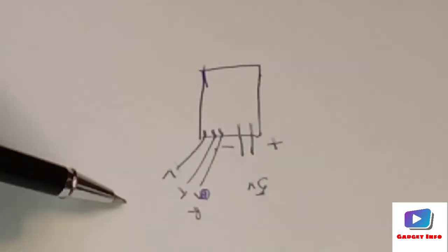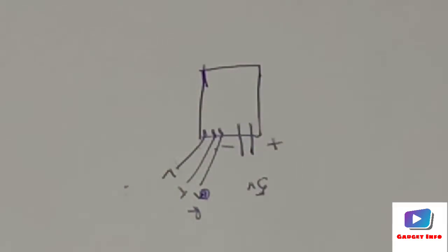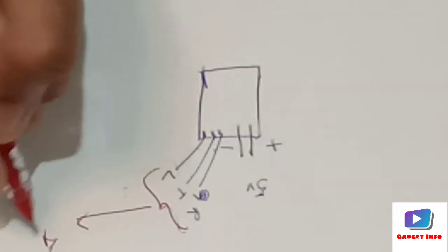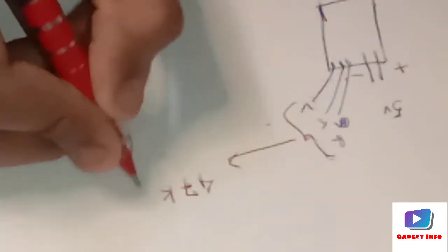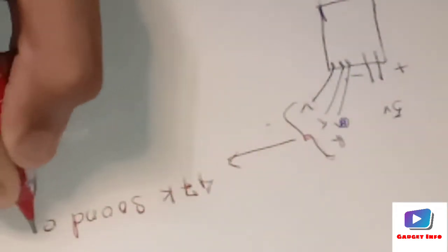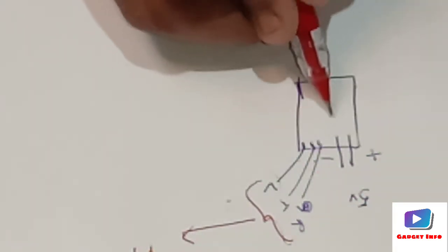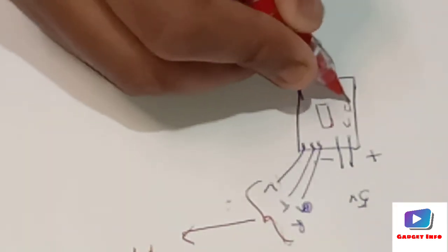These three wires — G, R, T, and L — will be attached to the 47k potentiometer, which acts as the sound controller. Now here we can also find the IC chip and some resistors and capacitors on the board.